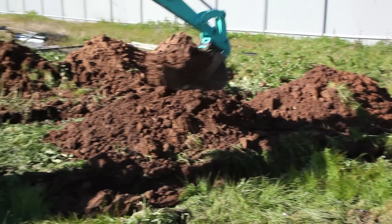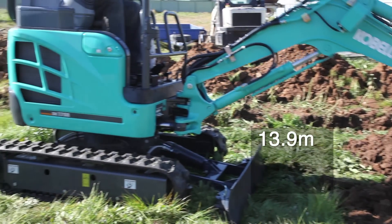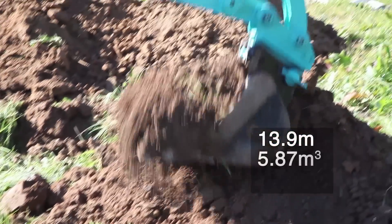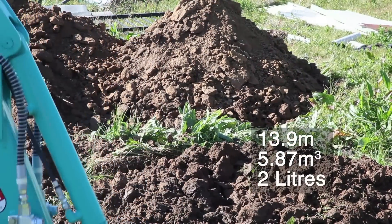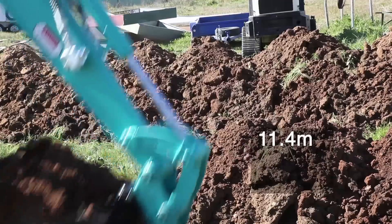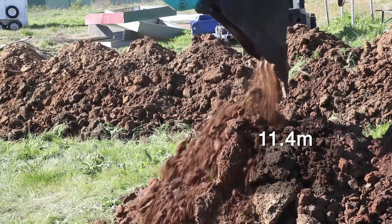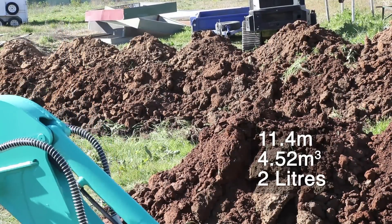The first bucket dug a trench of 13.9 meters in length with a depth of 880 millimeters, a total volume of 5.87 cubic meters of material, and used two liters of fuel. The second bucket only dug a trench of 11.4 meters long, a total volume of 4.52 cubic meters of material in half an hour, and also used two liters of fuel.